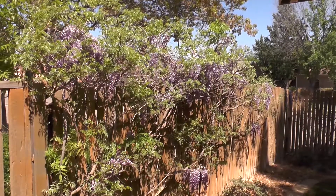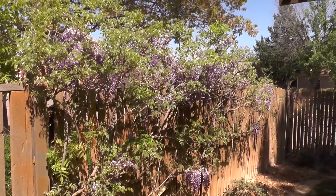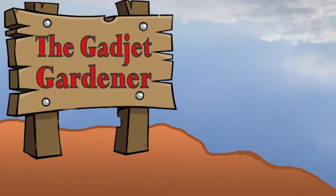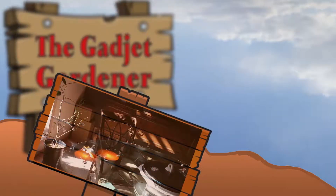Even though we haven't gone past our last freeze-by date, everything's decided to bloom. So I guess that means no matter how far behind I am, it's time for a greenhouse update. That's this time on...